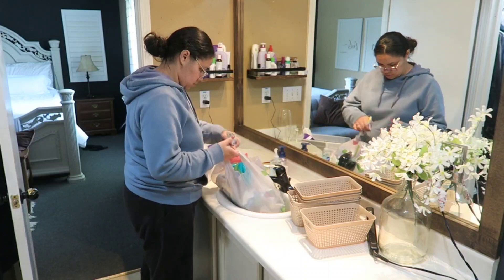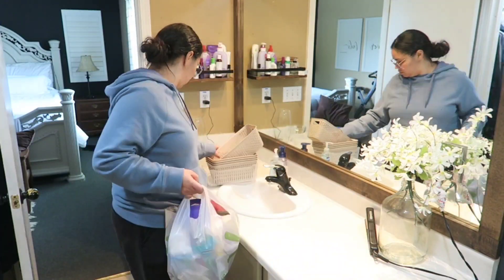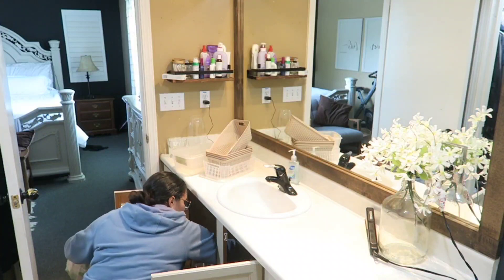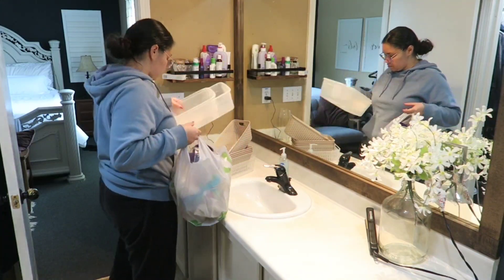Now I'm just going to quickly clear off the counter. As you guys can see, I took out a whole bag full of junk after decluttering underneath the sink from both sides. I hope you guys enjoyed this video and have an amazing rest of your day — God bless each and every one of you. If you'd like to see more videos like this, don't forget to click that subscribe button. Hope to see you all in the next one, bye guys!